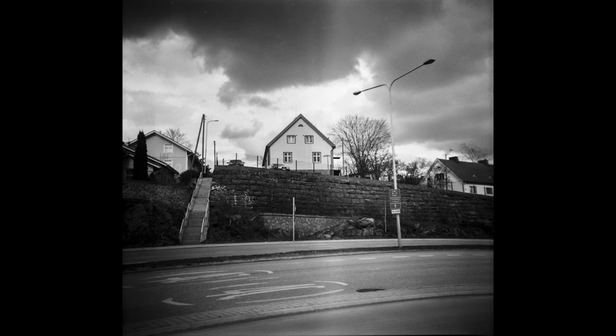This photo of a house on a small hill with quite dramatic clouds in the background — well, this is my favorite from this roll, and it was quite unplanned.